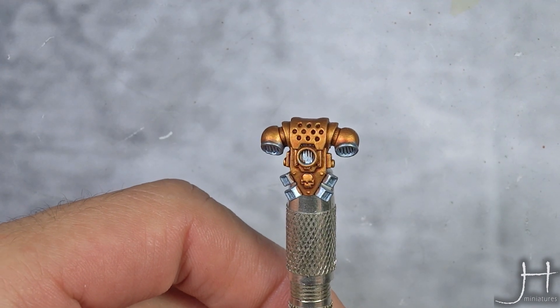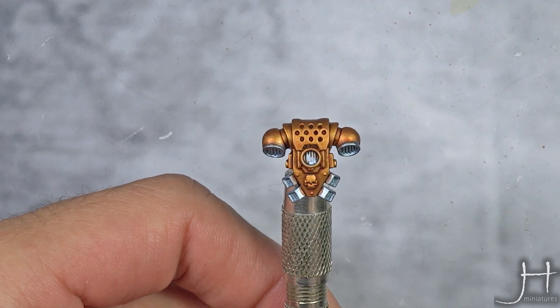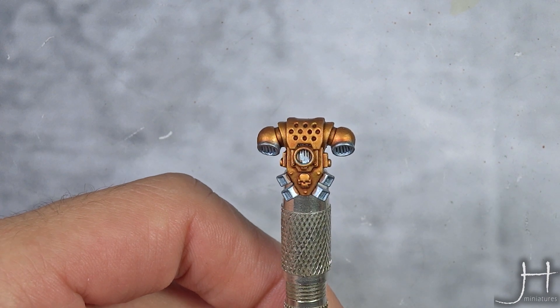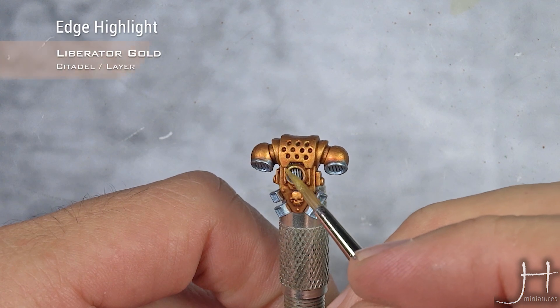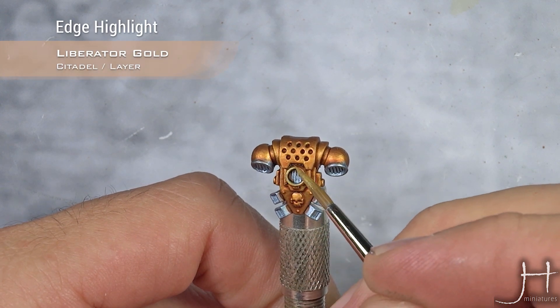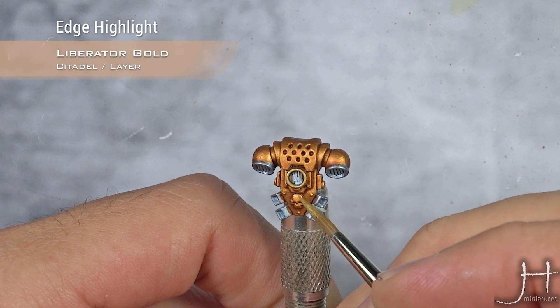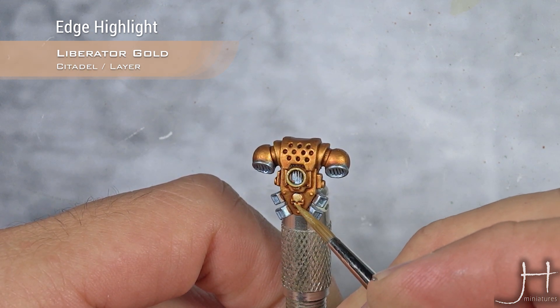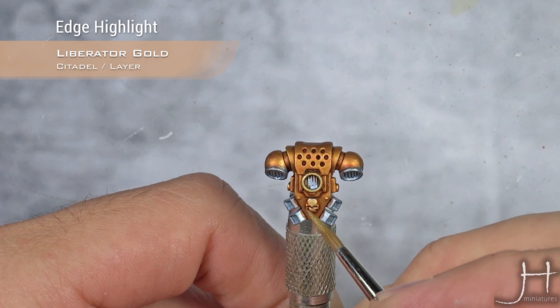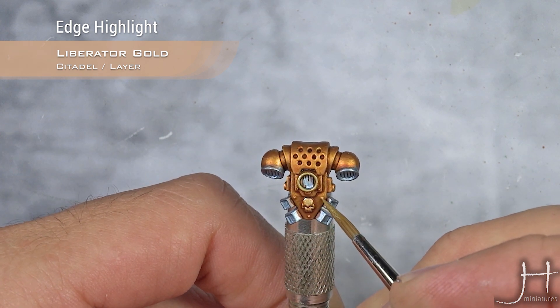Our wash with Guillemont Flesh is dry. We're going to start highlighting all the gold parts. For this, I'm using Liberator Gold — I will just do a quick edge highlight all around the model. You can also highlight some of the flats if you want.